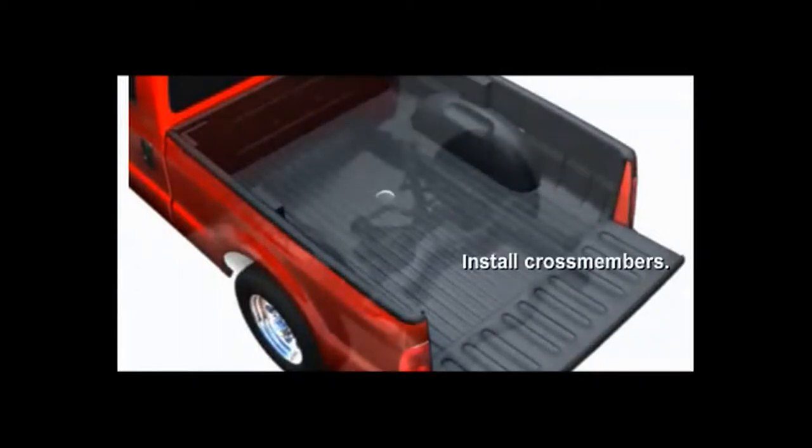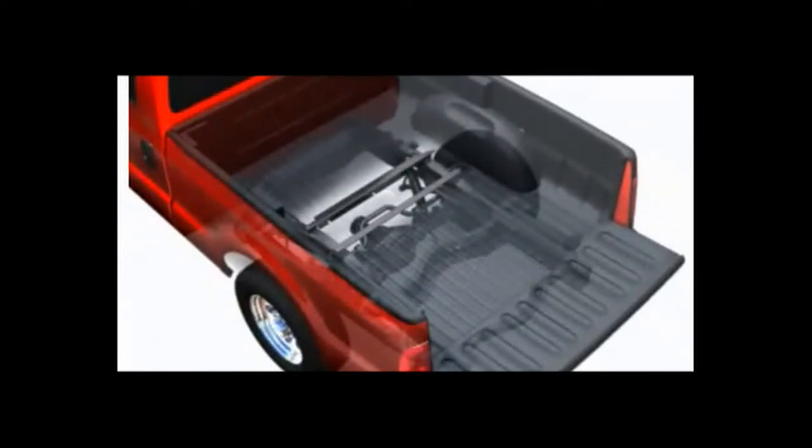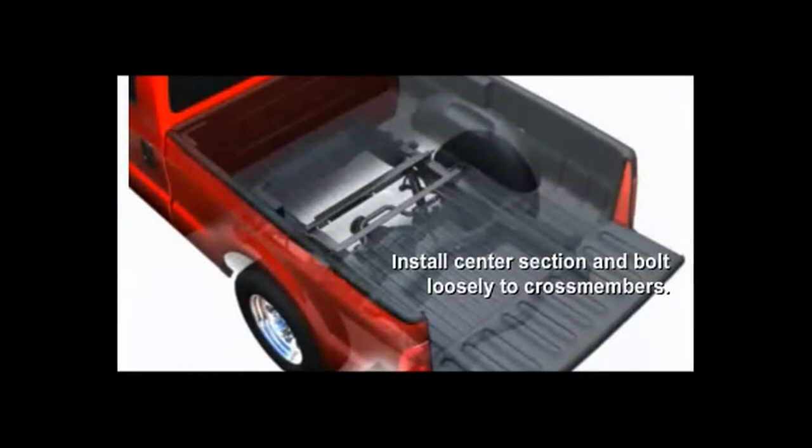The third step would be to install the cross-members and center section to the truck frame. During installation, loosely bolt the center section to the cross-members. This will facilitate an easy installation.